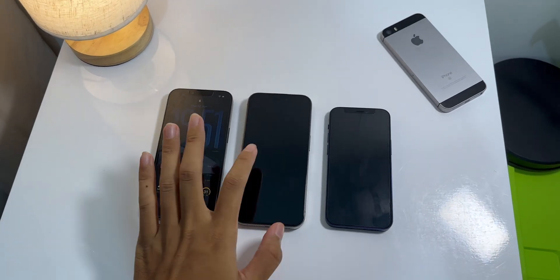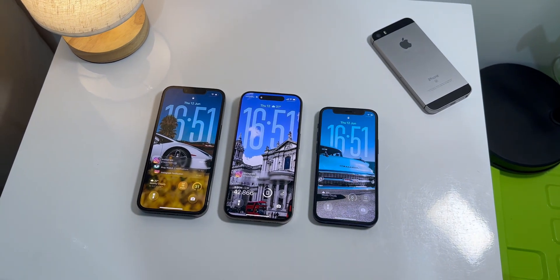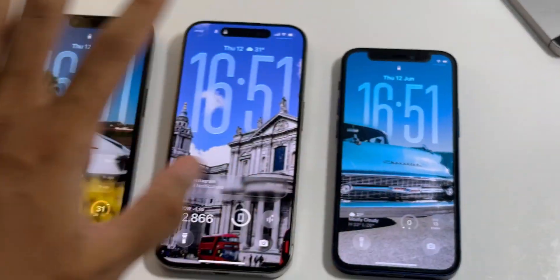Hey, what's up guys? So as you probably know, Apple just had its big WWDC event and they dropped the newest version of iOS 26.